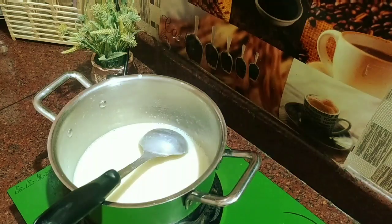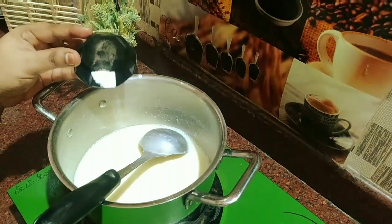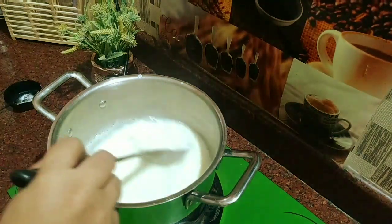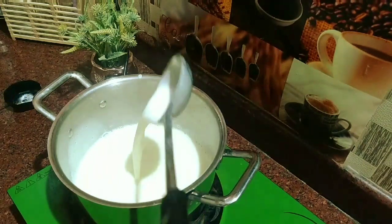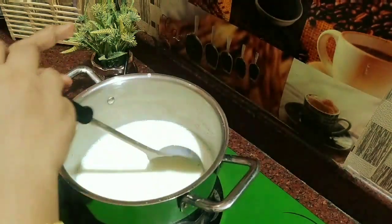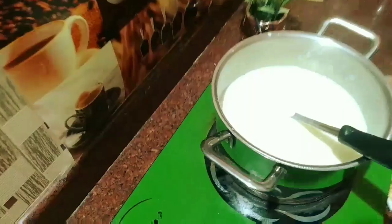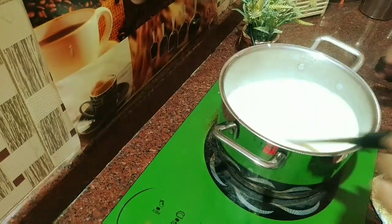This is a unique dish. We have a pinch of soda. You can put it in a small bowl. Let's cut it into the pan.